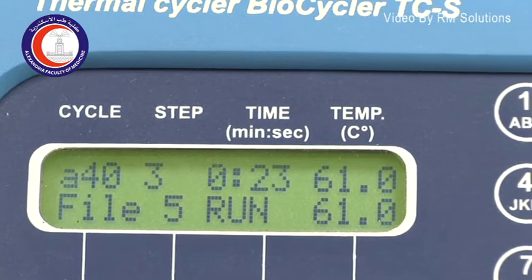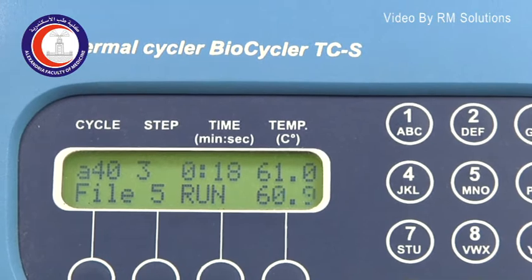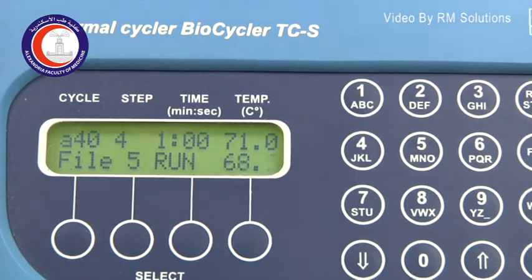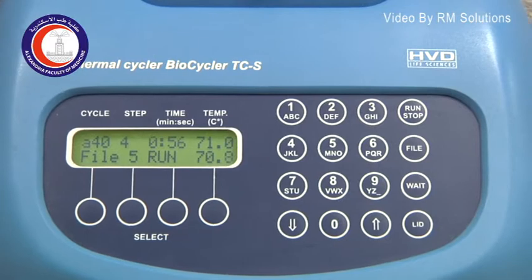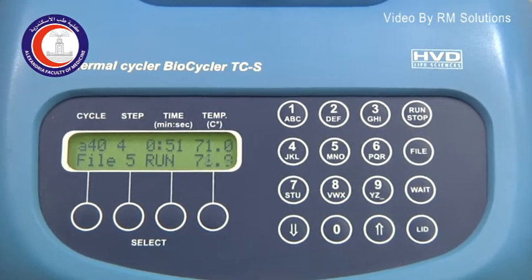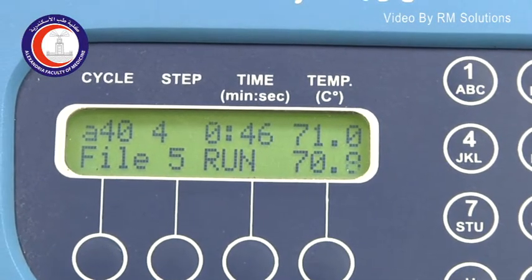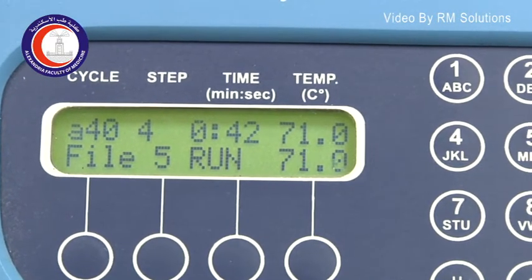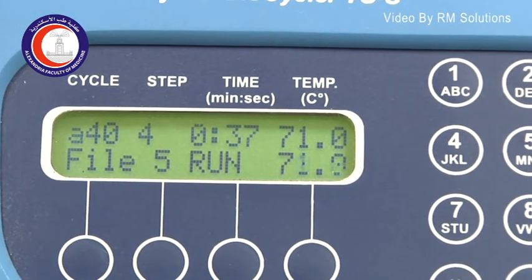Then we go to the third phase — the extension temperature, which is around 70 to 72 degrees; in our program it is at 71. This is the optimum temperature where the enzyme carries out the reaction of extension between the primers in order to cover the part of the DNA that we want to amplify.